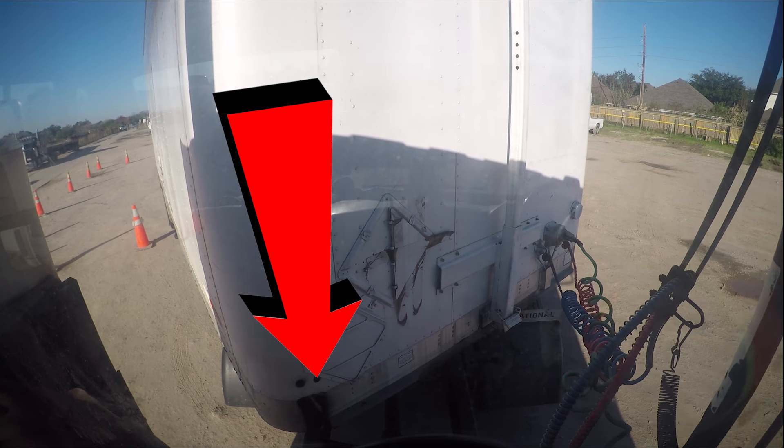Start by lining up the trailer to the front cone. The tire should be 2 feet before and 2 feet next to the cones.